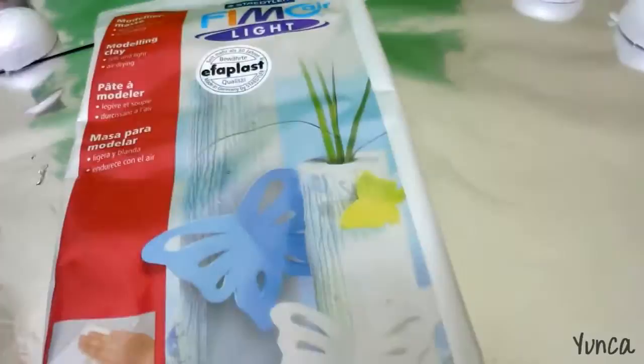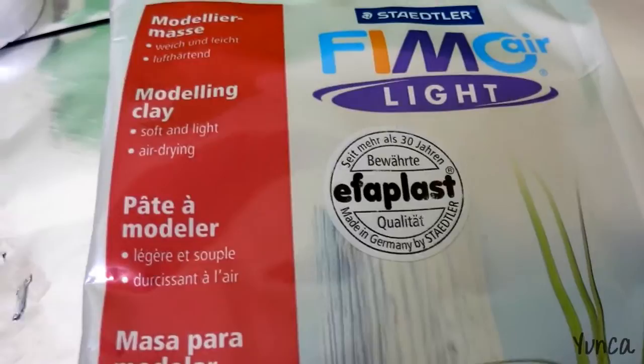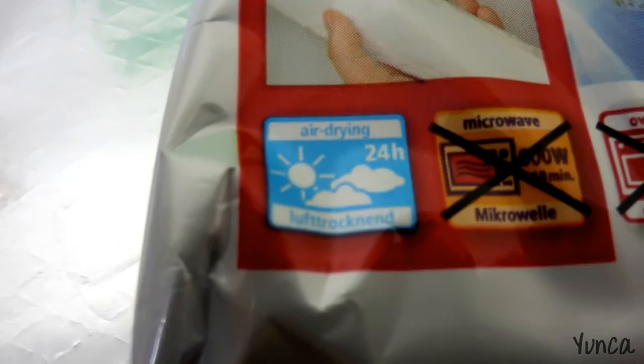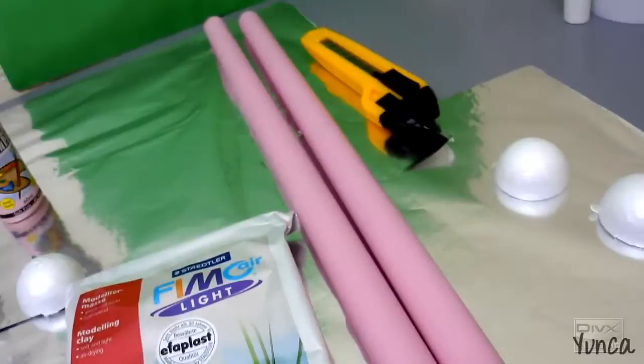I've got Fimo Air Dry Clay Light. It's air dry clay so you don't need to bake it at all. It says it takes 24 hours to dry. I got the white kind. It comes with an instruction book on the back.